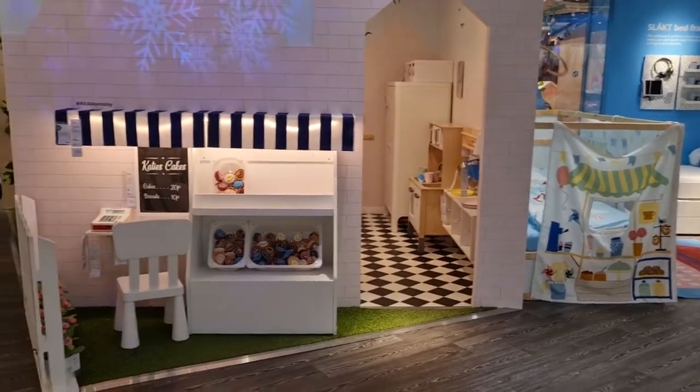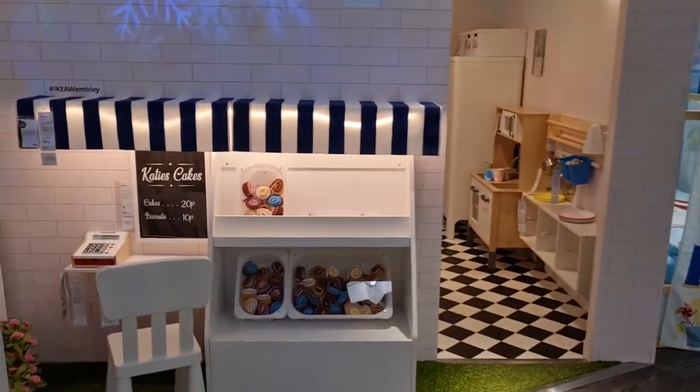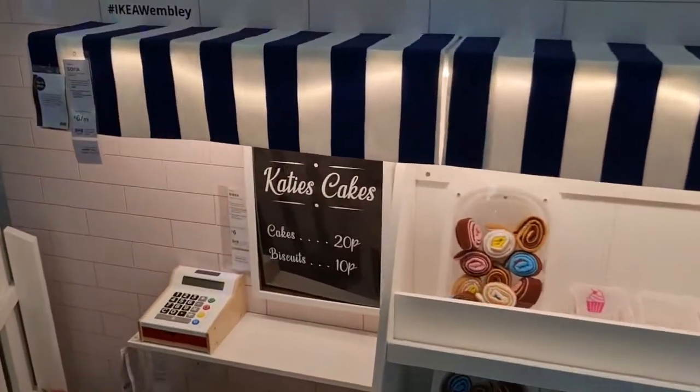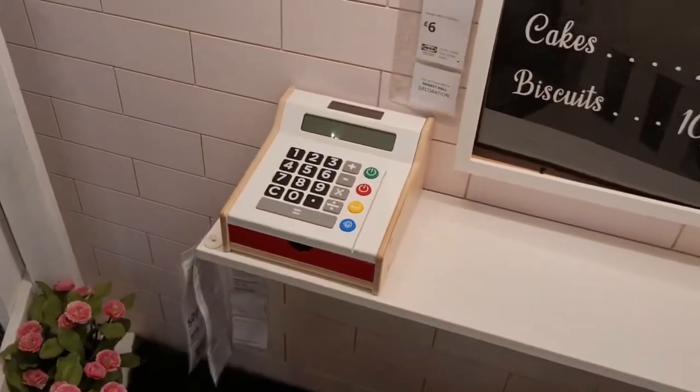In Montessori, floor beds are recommended, so that's what I would do for Adam. At the moment he's got a cot bed that can be used until the age of four, but once we're living elsewhere we'll see what we're going to do.